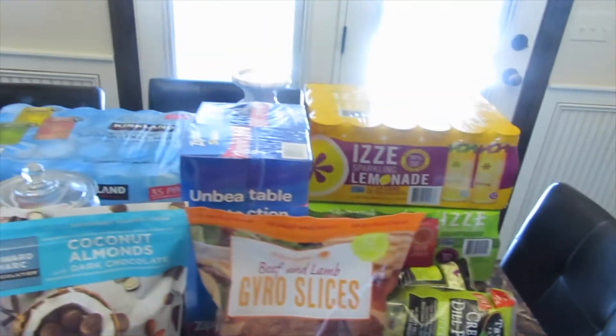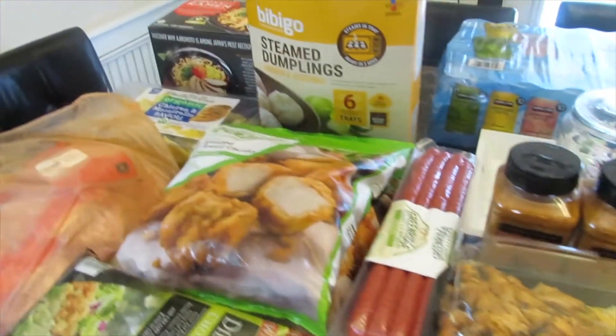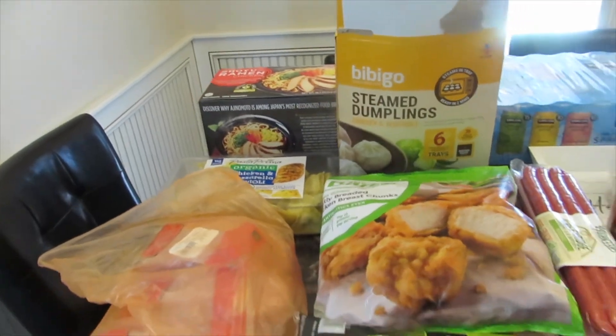And that's it for my Costco haul, you guys. I hope that you enjoyed it. You guys have a wonderful, blessed day. Bye bye.